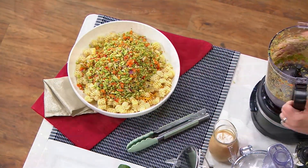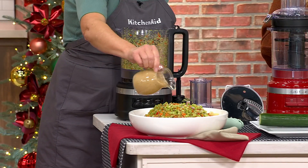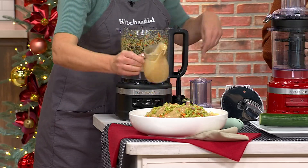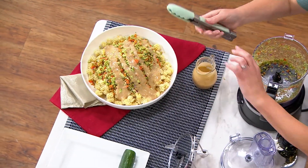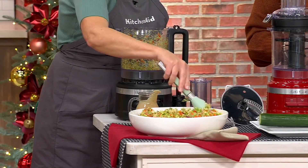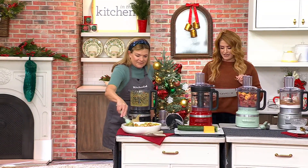Plus the julienne disc, which is exclusive in our QVC package. If purchased separately, it would be $176.48. Our Black Friday sale price is $89.98. And that Black Friday sale price means you're getting free shipping on this item as well. $18 is your easy pay.